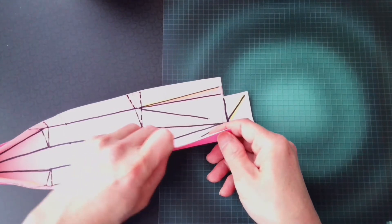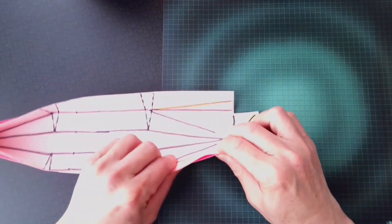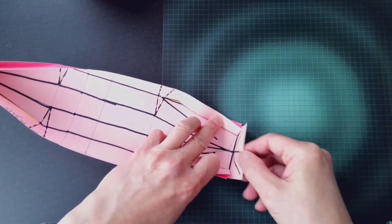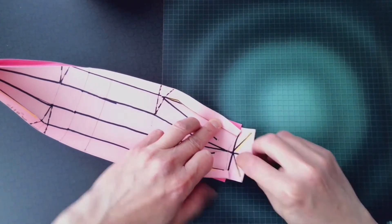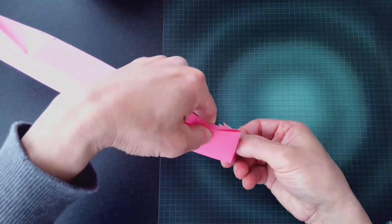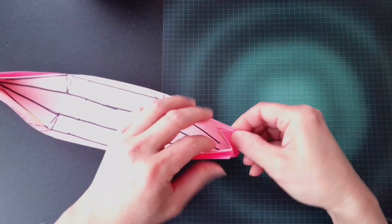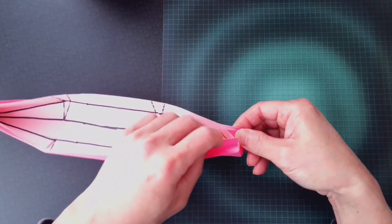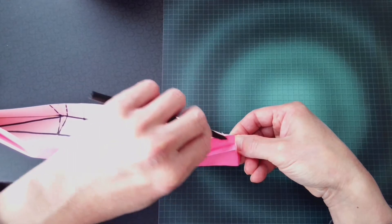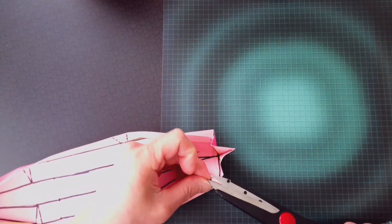Now I'm going to show you how to fold the bow and the stern. I have to trim part of the coroplast — firstly, I mark it, then I cut it.